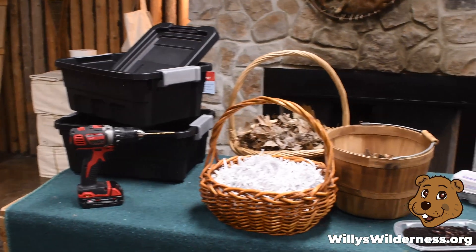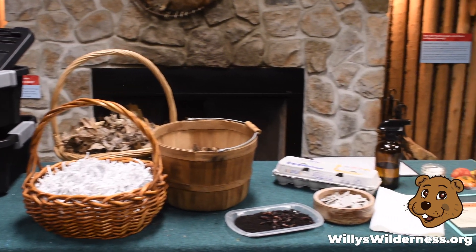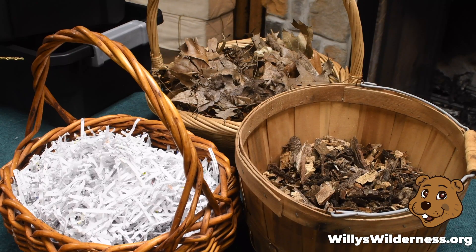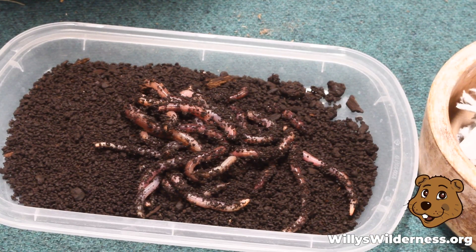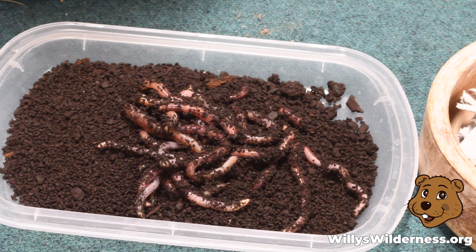The vermicompost bin I showed you is a store-bought one. Today we're going to use these materials to make a vermicompost bin of your very own. Vermicompost is just a fancy way of saying composting with worms. Be sure to get adult assistance and supervision when using power tools.